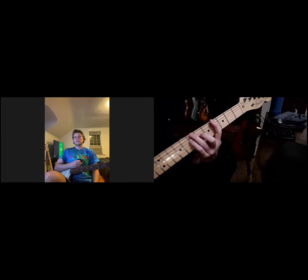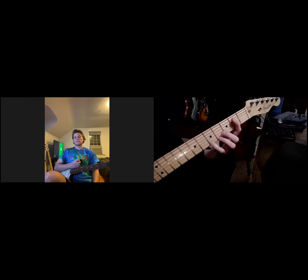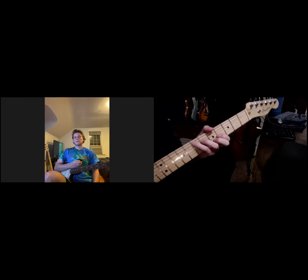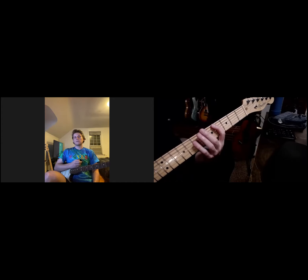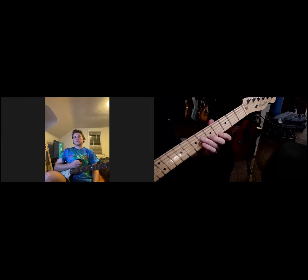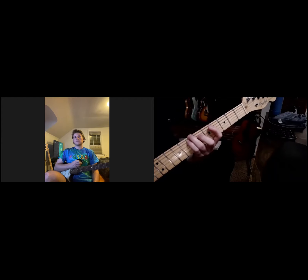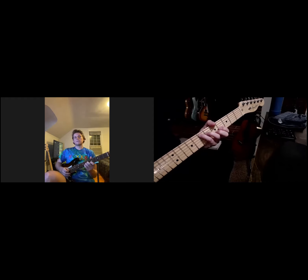I just switched it up. In E, what's the next shape after D? The next shape is going to be a C shape. Let me do it a little slower. Third, fifth, root, third, fifth, root. That's my C position — C shape.